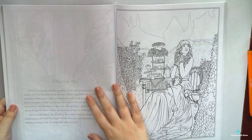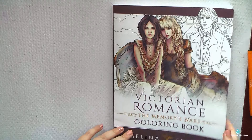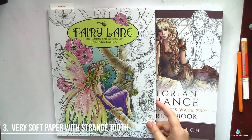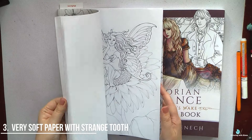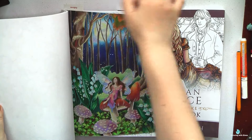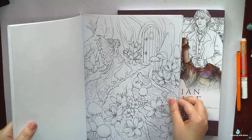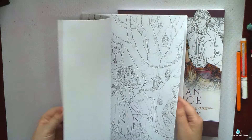The next point is very thin, almost transparent paper. Here is a book by Selena Fennec, and you know how much I adore her designs, but sometimes the paper in her books is absolutely terrible. I can't stand when I can see through the page the black lines on the next page. Yes, I know I can put a white sheet of paper under it, but I definitely prefer not to purchase books with such paper, only if they have beautiful designs.